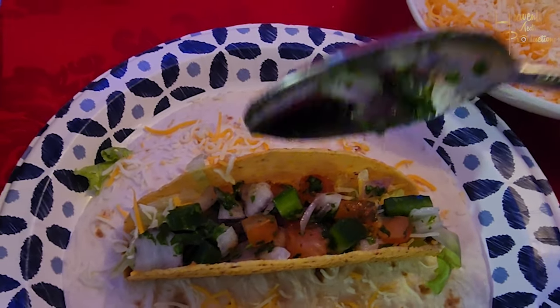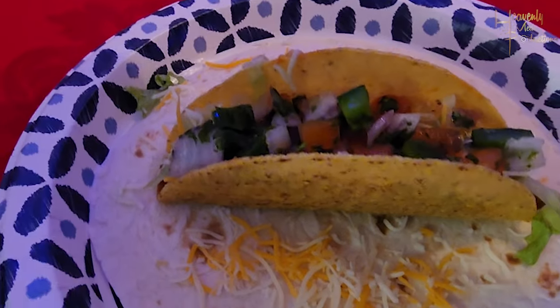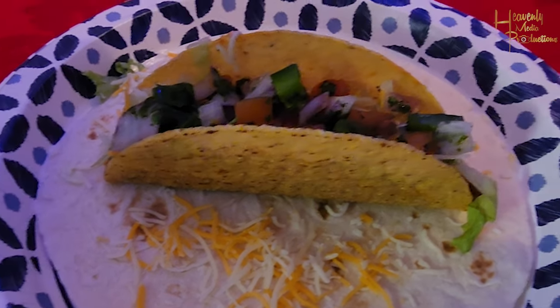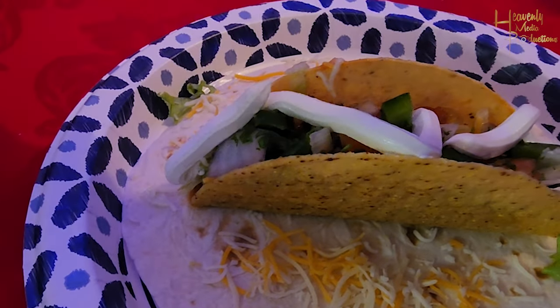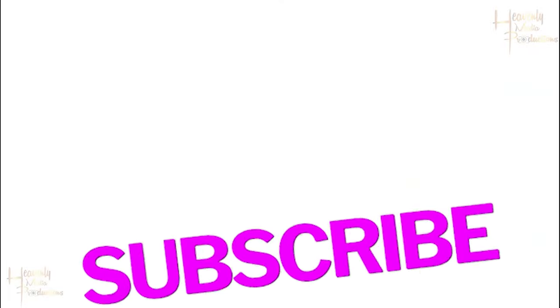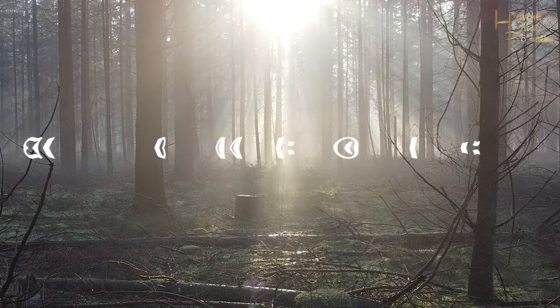Just like that, it's all done — go ahead and enjoy. I did add some sour cream because I like sour cream. If you eat your tacos without sour cream, you're crazy. Definitely go ahead and enjoy it. Don't forget to like and subscribe, turn on post notifications, let your friends know we are back — thank you so much.